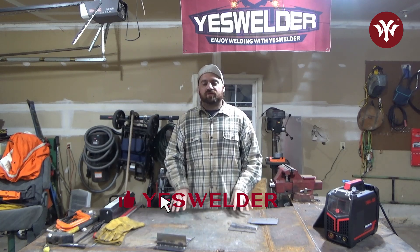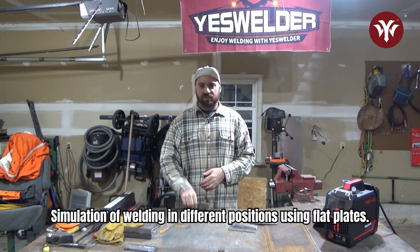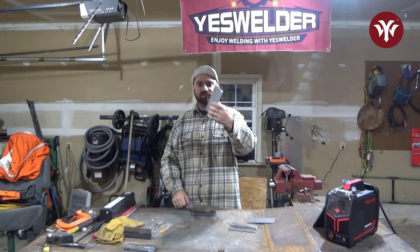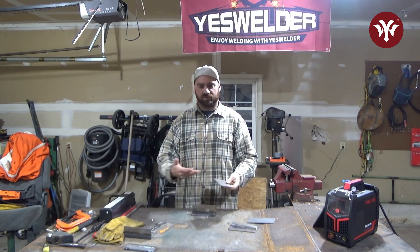Hi everybody. In this video we're going to go over the different weld positions: horizontal, flat, vertical, and so on. I'll be using fillet welds and a piece of flat plate to simulate a groove weld or any flat weld.